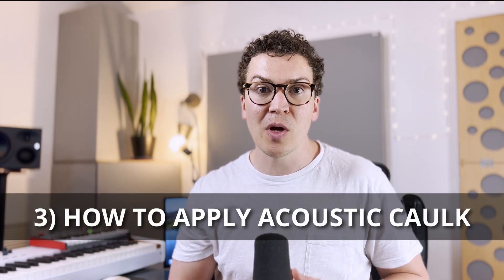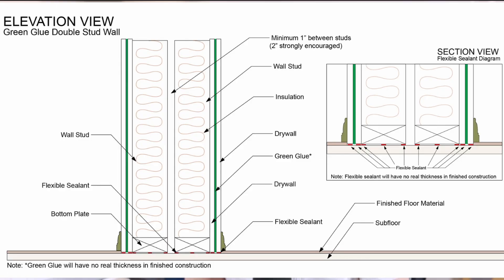Now let's talk about how to apply acoustic caulking to your soundproof wall. We'll start with the bottom plate — that's the piece of wood at the bottom of your framing that sits on the floor, also called the sill plate if you're framing on concrete. According to this diagram from the Soundproofing Company, it's best to place acoustic sealant on the right side, the middle, and the left side of the bottom plate, and also underneath the first and second layers of drywall.